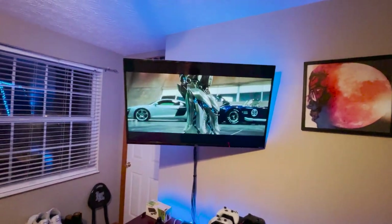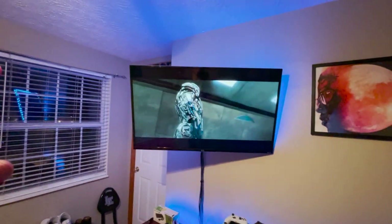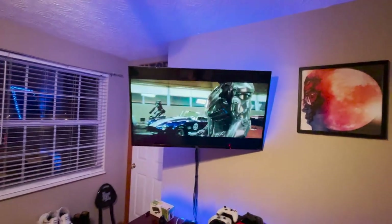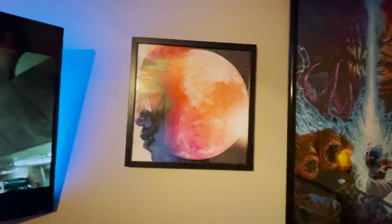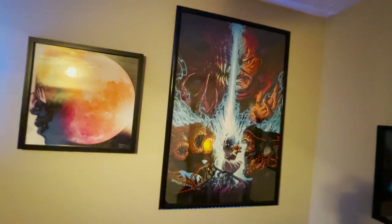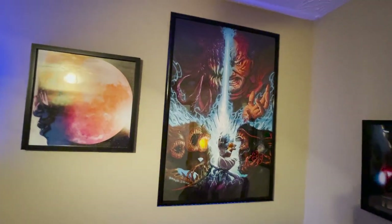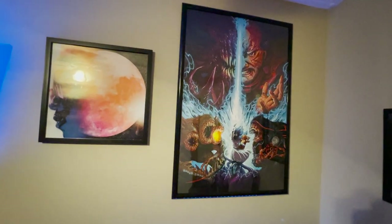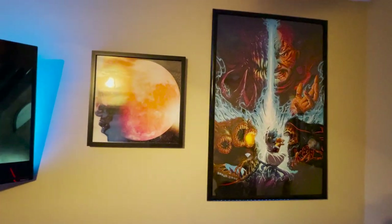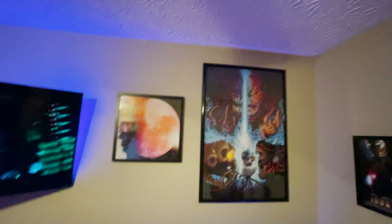The TV is a 4K 43-inch TCL Roku TV. I've got Iron Man playing — I'm a huge Iron Man fan and have watched it hundreds of times. Next to the TV there's a Kid Cudi album cover from Man on the Moon hanging up, and beside it is a limited Krafft zu Toten art poster — my buddy got it for me because we were really into zombies, doing every Easter egg in Black Ops 3 and 4.